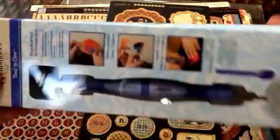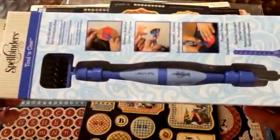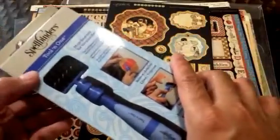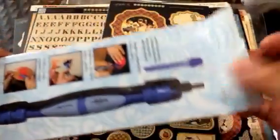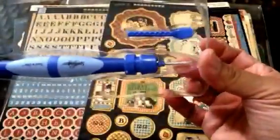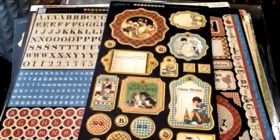This is something that I thought I needed, which I think I'm going to be able to use. This is the Spellbinders Tool in One. You're supposed to use this part right here for removing die cut pieces from your very intricate dies, and then you can poke it up with that. I don't know what that is yet, but I'm sure I'll discover it on YouTube.